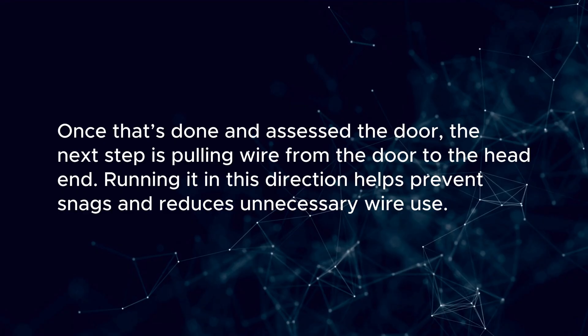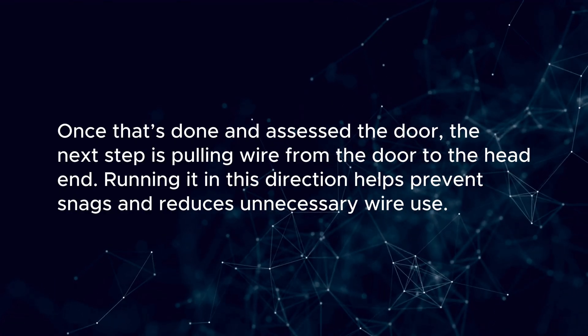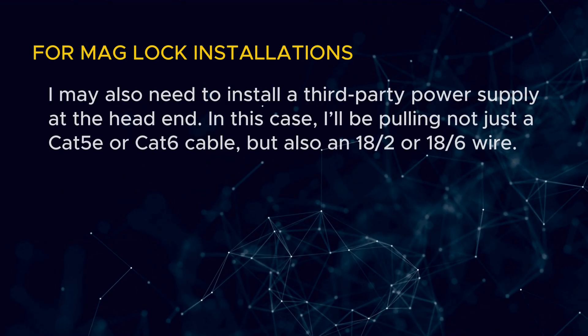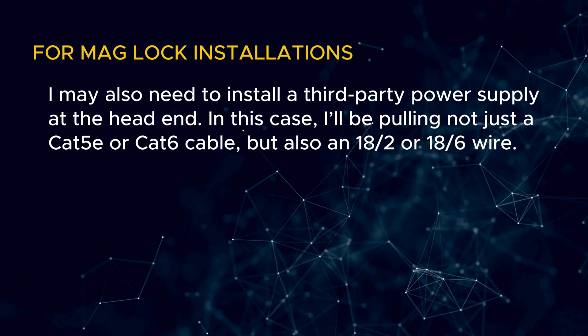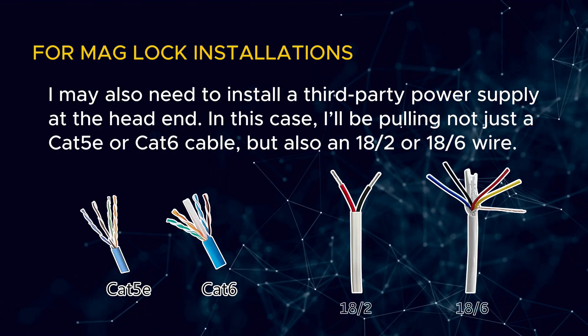Once that's done and I've assessed the door, the next step is pulling wire from the door to the head end. Running it in this direction helps prevent snags and reduces unnecessary wire use. For maglock installations, I may also need to install a third-party power supply at the head end. In this case, I'll be pulling not just a Cat5e or Cat6 cable, but also an 18.2 or 18.6 wire.